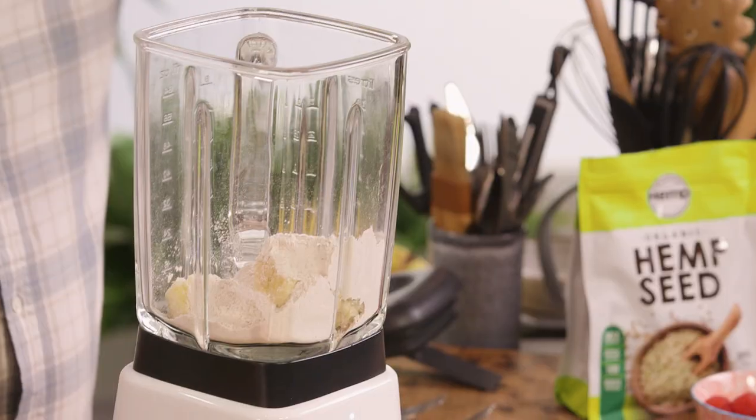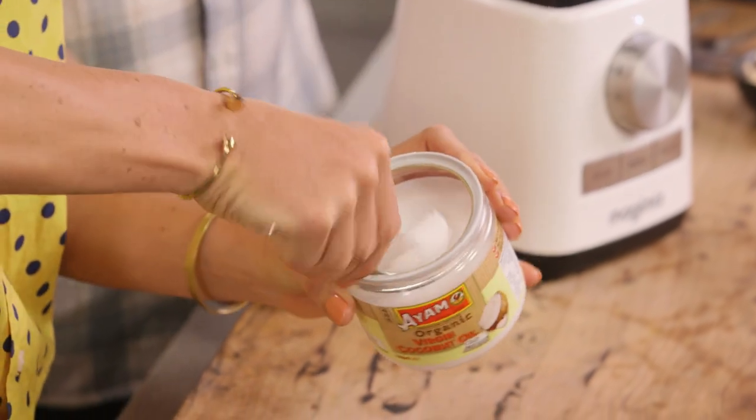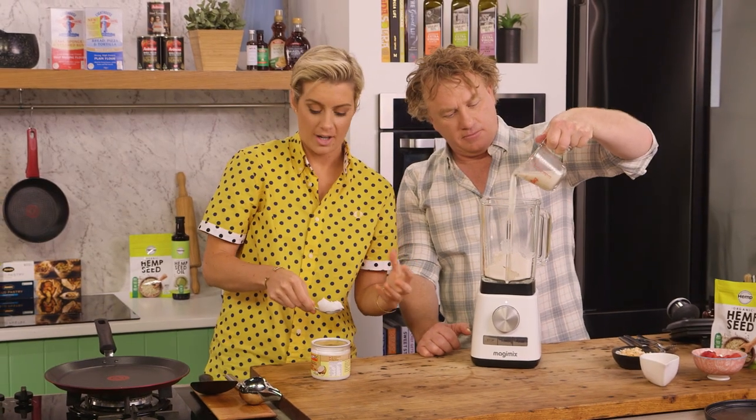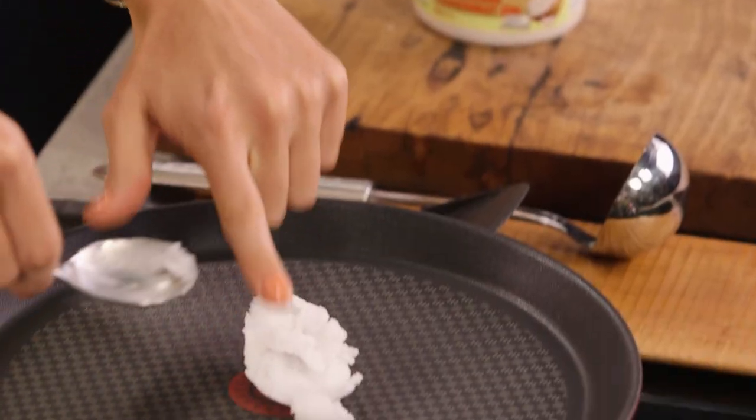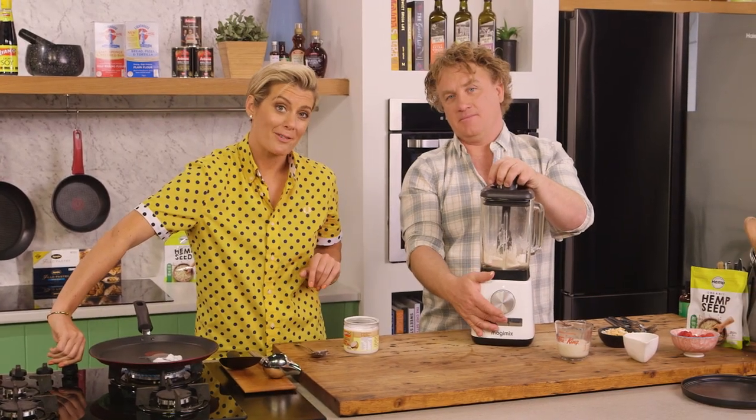We're simply going to blitz that. Whilst you're doing that, a bit of coconut oil, because I do think when you're doing a sweet pancake it's nice to have that coconut element. A nice generous amount of coconut oil there. By the time this is melted, we'll have that batter ready.